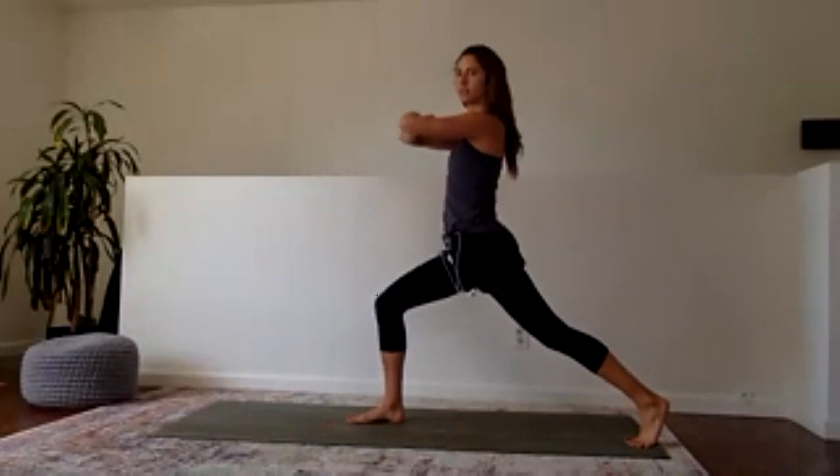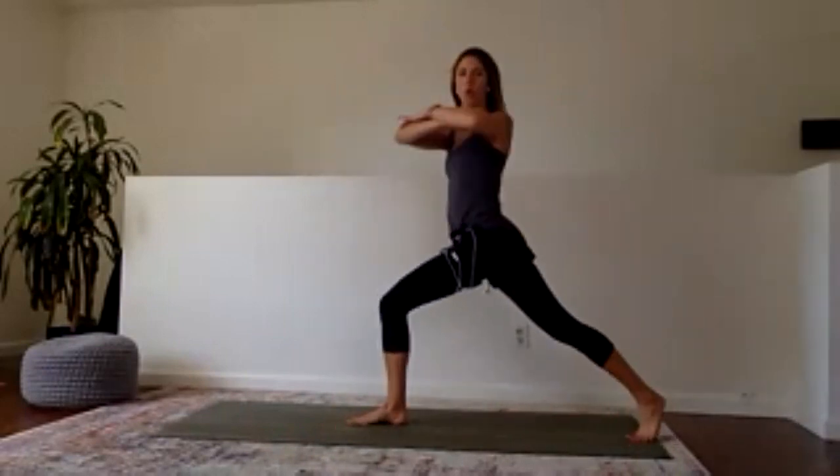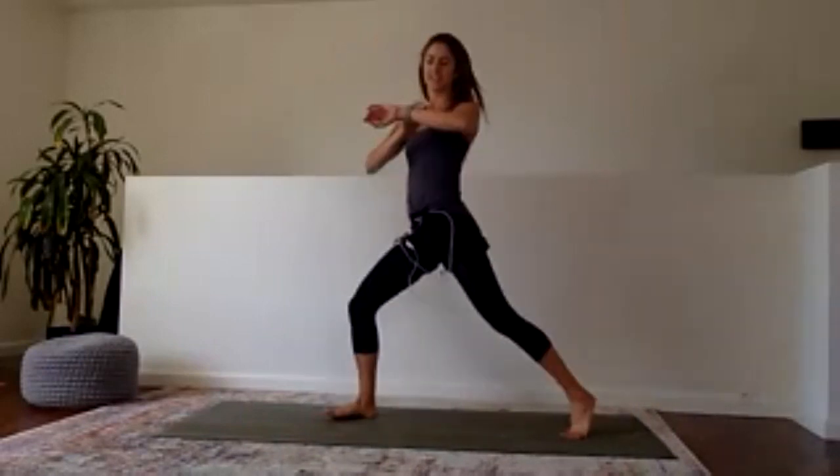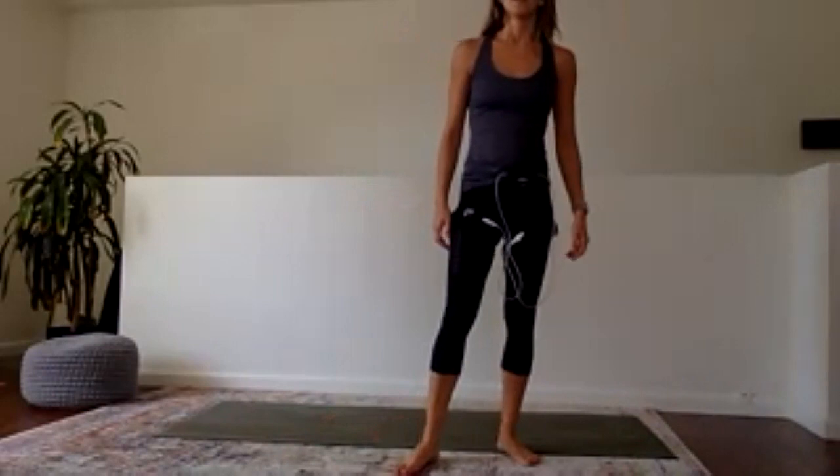We do have one more set because we're doing so great. You guys are getting stronger by the day. We're going to rest in five, four, three, two, and one. Good job — water all around. Last thing, we can do it.